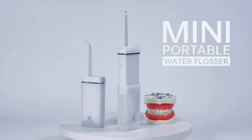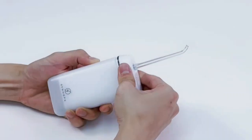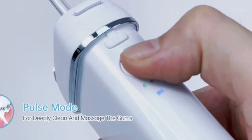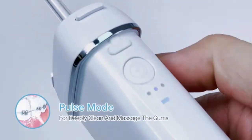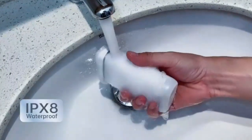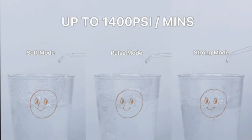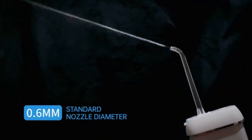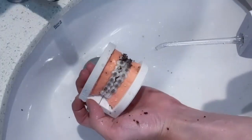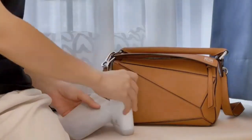Experience a superior clean with the Mosell Water Dental Flosser, featuring a cordless design for convenience and flexibility. With five adjustable modes, you can customize your flossing experience to suit your needs, from gentle to intense. The 300ml water tank ensures ample capacity for thorough, uninterrupted cleaning. Its advanced pulsation technology effectively removes plaque and debris, promoting healthier gums and fresher breath. Compact and lightweight, it's perfect for home use or travel. Easy to use and maintain, this oral irrigator is a game changer for your daily dental routine.